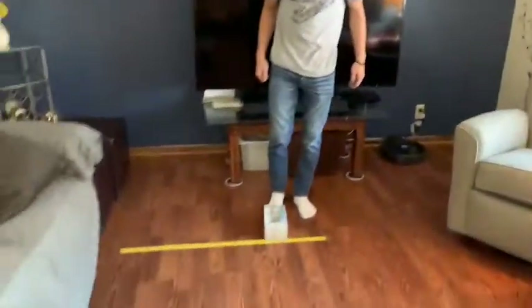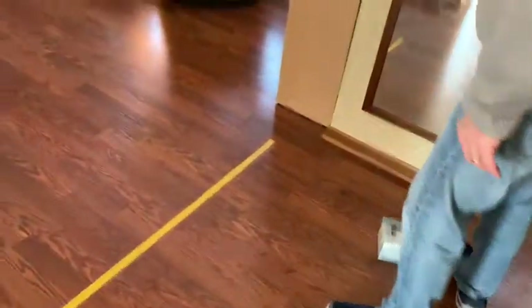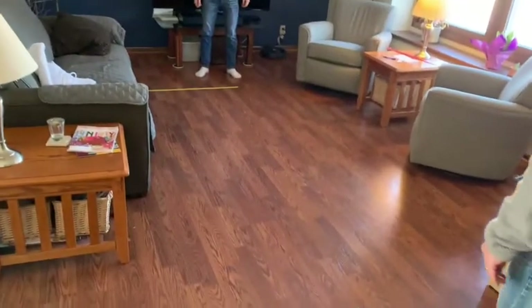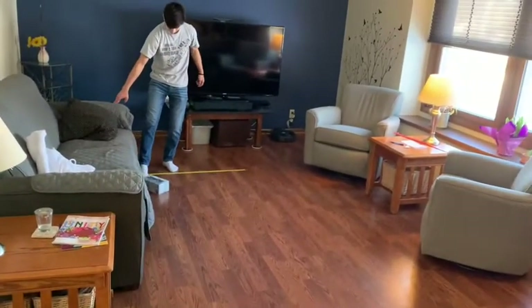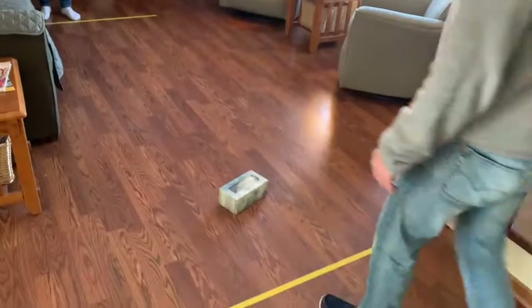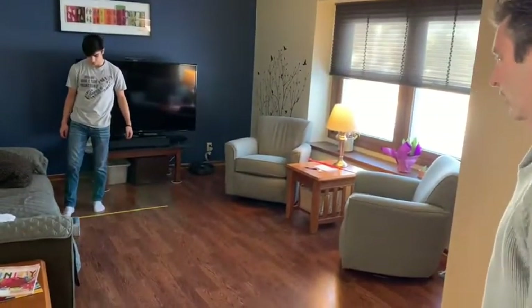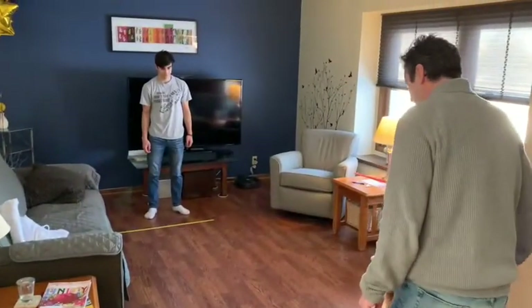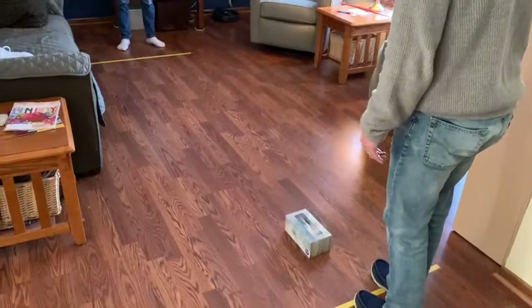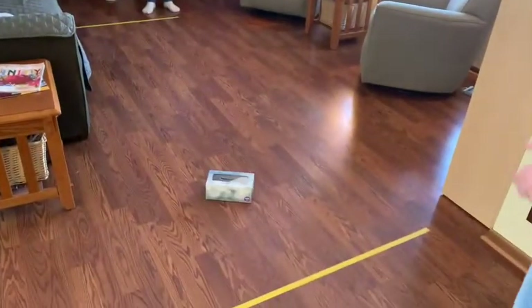We're going to give Charlie one more try to see if he can move a little closer. That was too strong — let's try again. A little short. I think it's Charlie's turn to score — Charlie's struggling in this game. We go two more times: one more for Charlie, one more for me, one more for Charlie. He didn't quite do it. I'm going to say I won this game — it was 14-0.